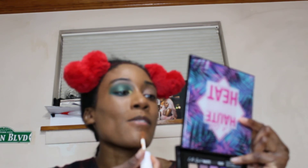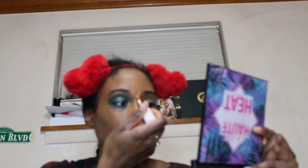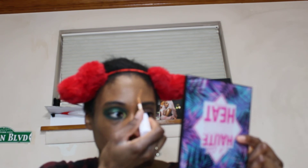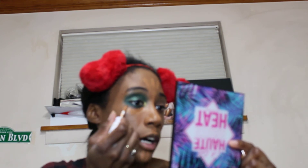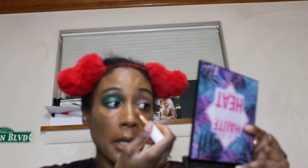Y'all know I normally use two or three different concealers to hide out my face, but today we're not going to do all that — we're just going to use this one so we can get an idea how it looks with the other stuff. I did put on my Hourglass veil underneath the eye in the color Almond, like I always do before I start. Otherwise I don't have anything else on, so we're going to see how this is about to look.